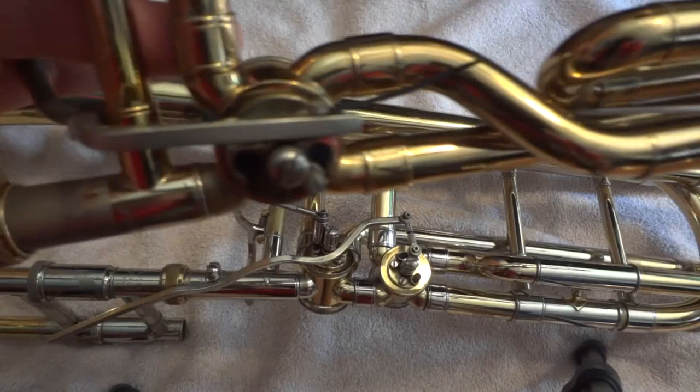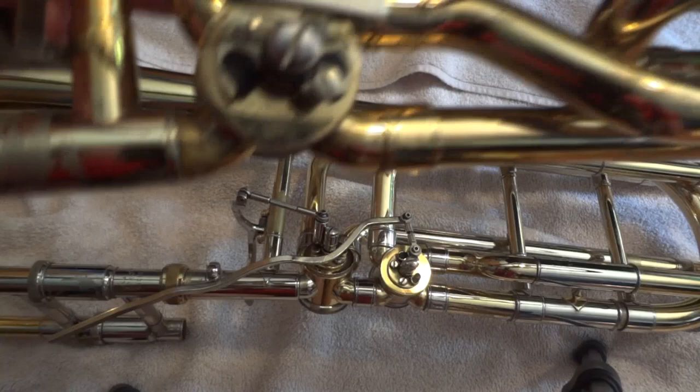There is string and linkage. Strings are a little more complicated. Take a few pictures if you're going to be disassembling something with string, just so you know how it goes back together. Essentially what you have to do is detach this mechanism from this little rod barrel thing.